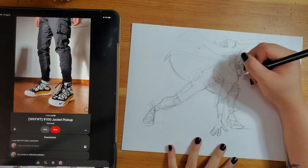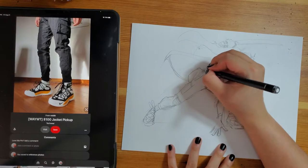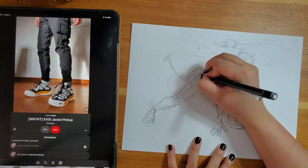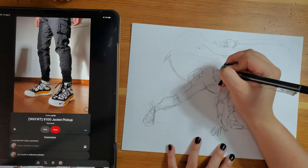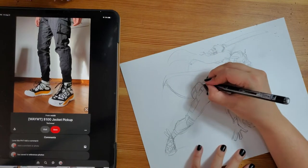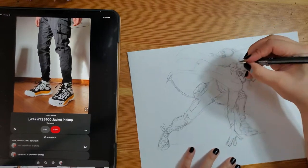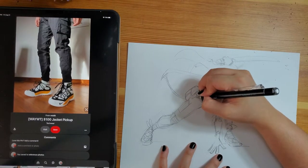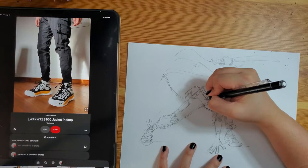But over the years, my art style has changed so many times, and my inking style has had to adapt. And because of this, I have a couple of very different inking techniques that I have experience with. I think that each of these different inking techniques is appropriate in a different context. And hopefully by sharing them with you, I can help you figure out what inking technique is going to best suit your style.